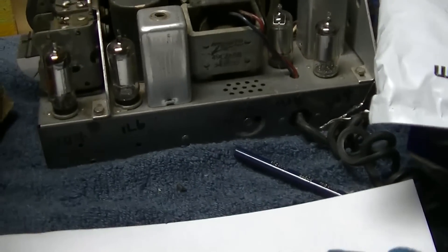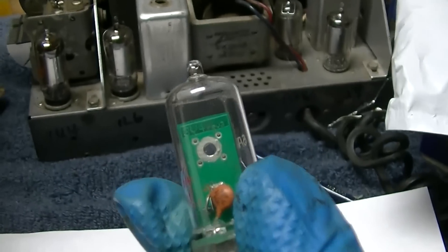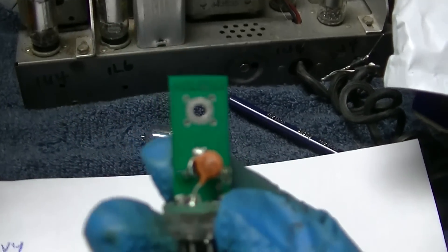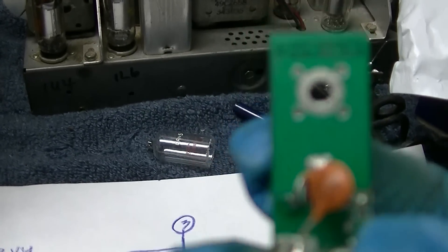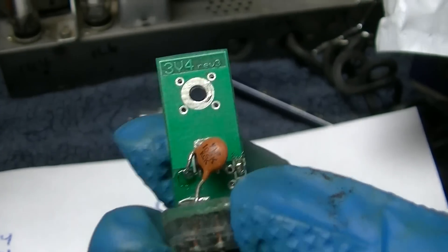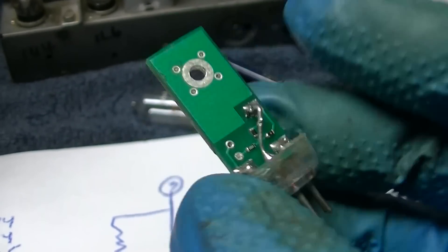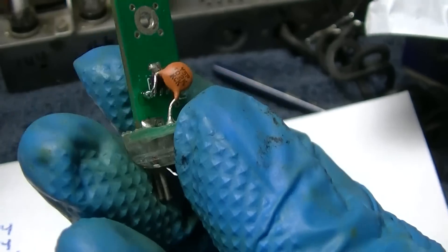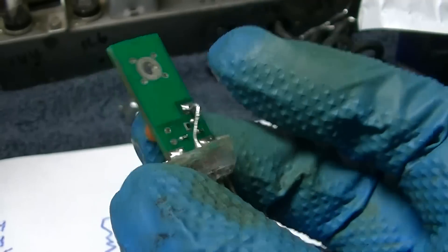I decided the one that worked really well was the 3V4 replacement — this one right here. It says 3V4 on it, and it's basically a FET, a field effect transistor, and some other parts. I sort of re-engineered this with help from a friend. We reverse-engineered this thing.